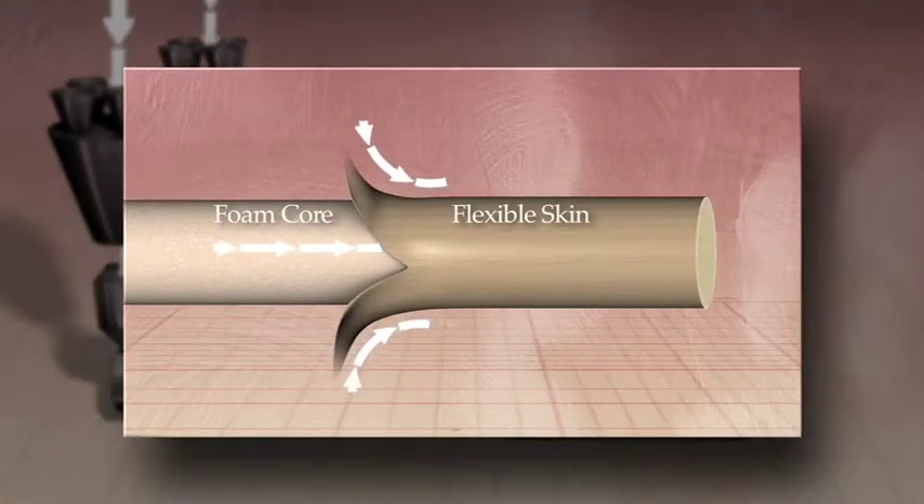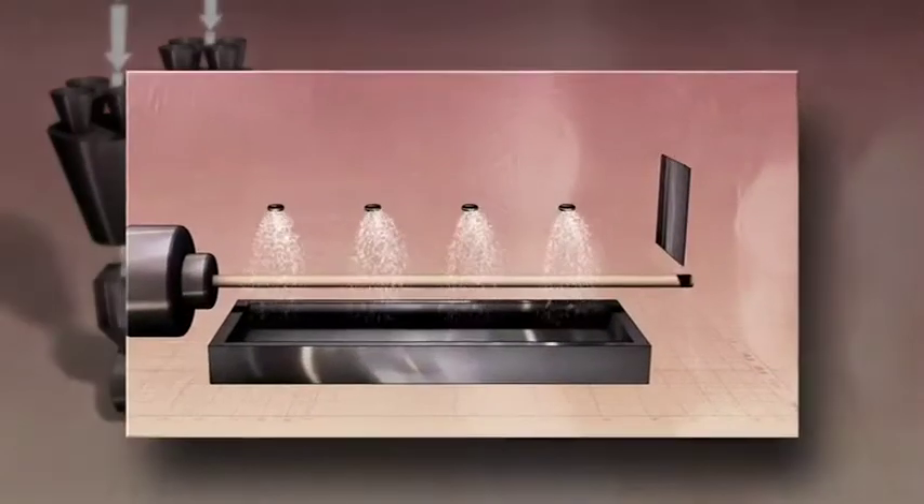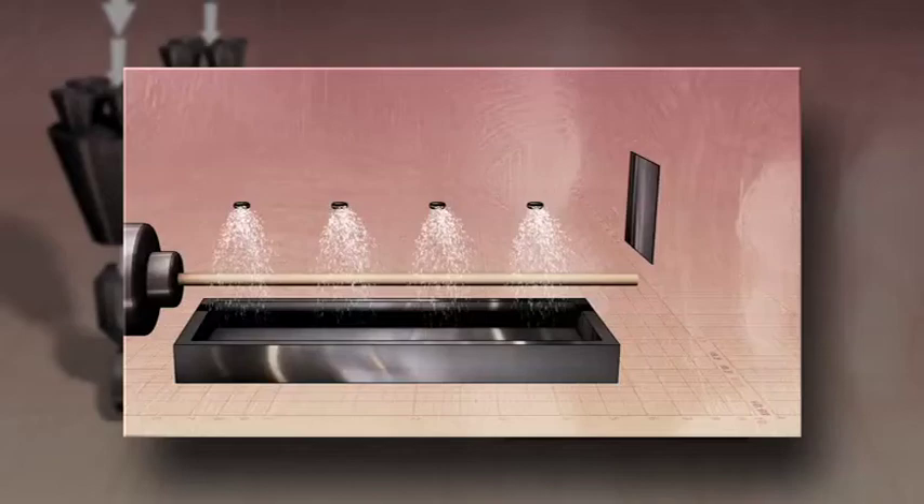Using a separate extruder, a specialized elastomeric material is applied to the foam core, creating a flexible, protective skin. The resultant two-layer cylindrical rod is cooled with water and cut into specified lengths.